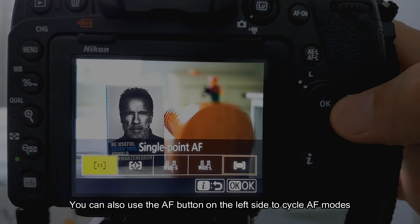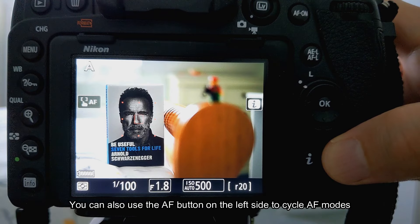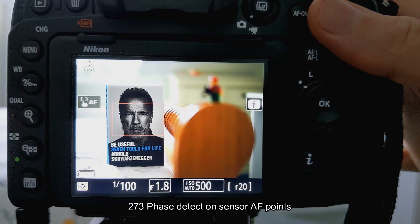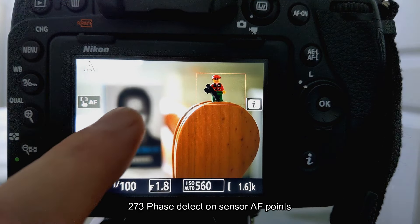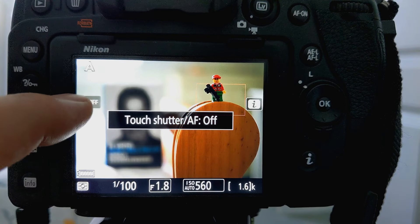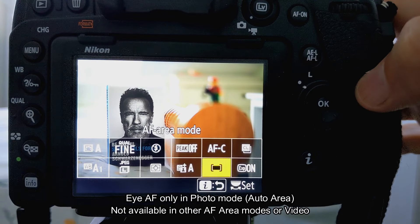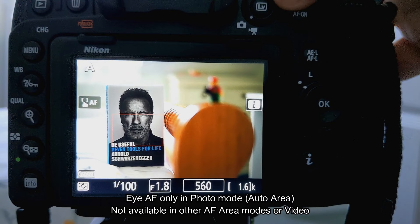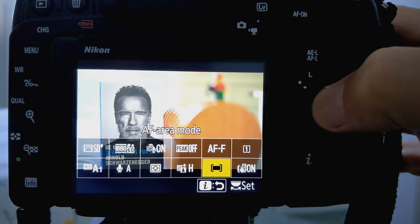As soon as you switch over to the live view system you end up with something basically the same as the mirrorless cameras — in particular the Z6 and Z6 II. You have a selection of different focus points including wide ones and smaller boxes, but it is quite different to the optical finder system. Give yourself a bit of time and you will get used to it. It's also odd that eye-AF is only available in auto area and you can't use it in video — it falls back to face detection. Some of the functionality isn't exactly the same as the Z6 or even the Z5, and the system can struggle in a few situations.